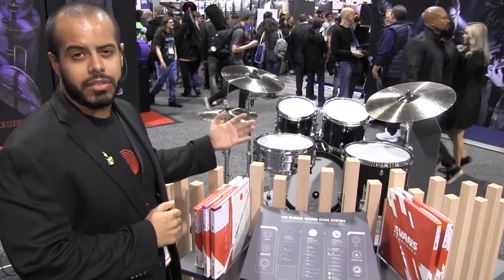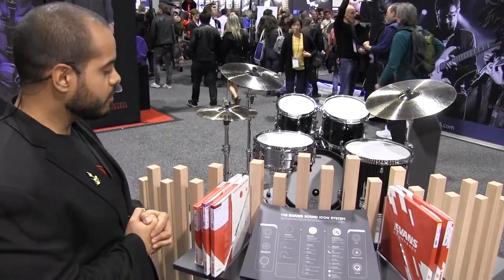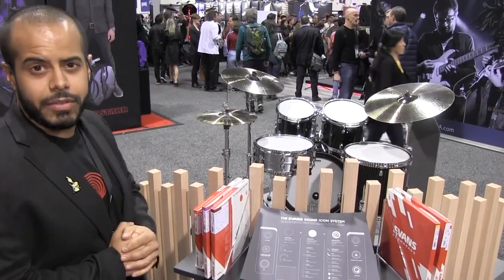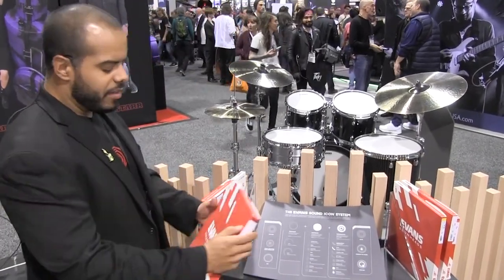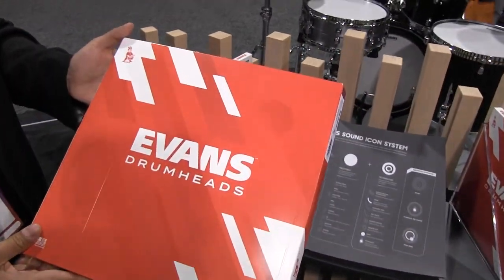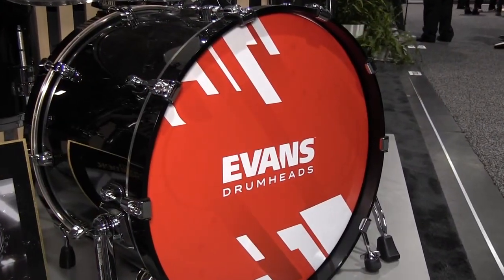UV-2 is available in sizes 8 to 18 inches for tom and snare drum applications. The other thing I want to show you is that Evans has gone through some pretty significant changes in the last few months, and for 2020 we've got a whole new look and feel for the brand. As you can see, we've updated our logo — it's a lot cleaner looking. We've gotten rid of the old halo that used to surround the logo. So this is the new look for the brand.